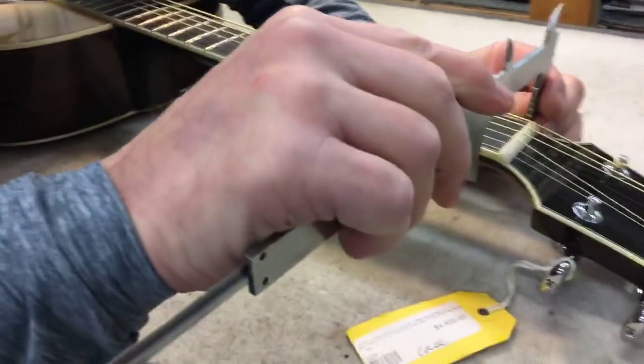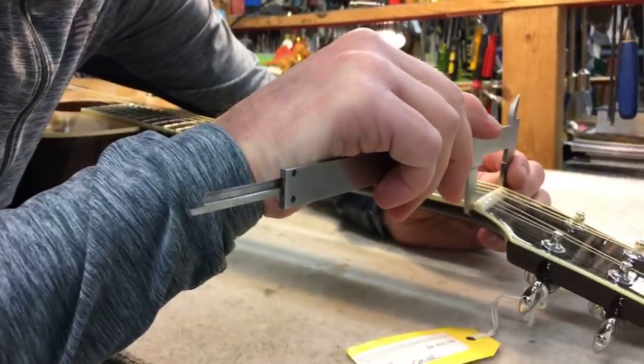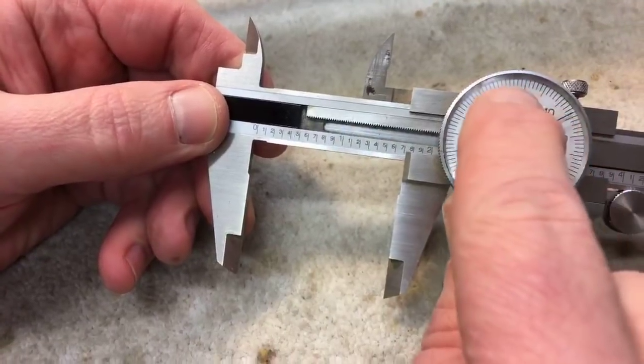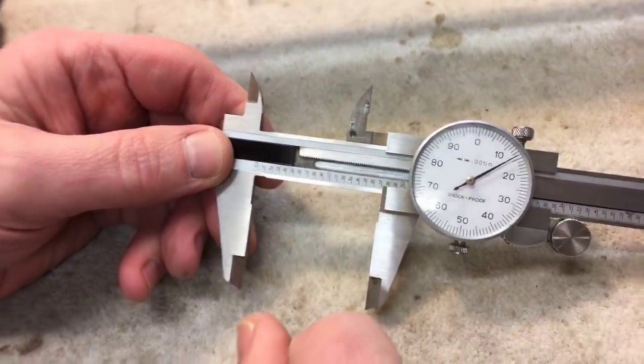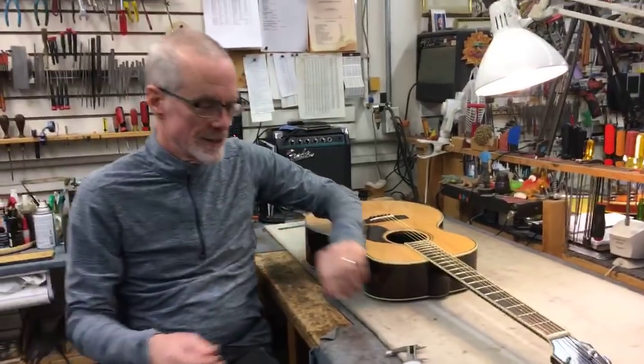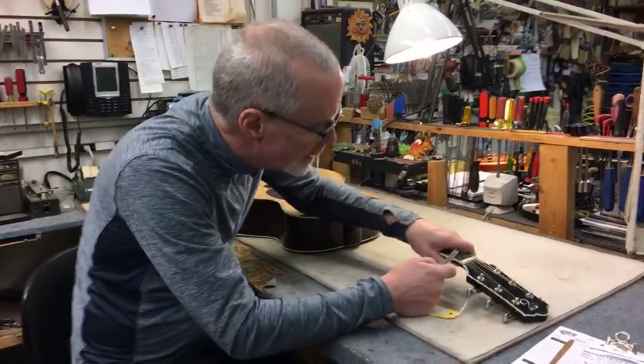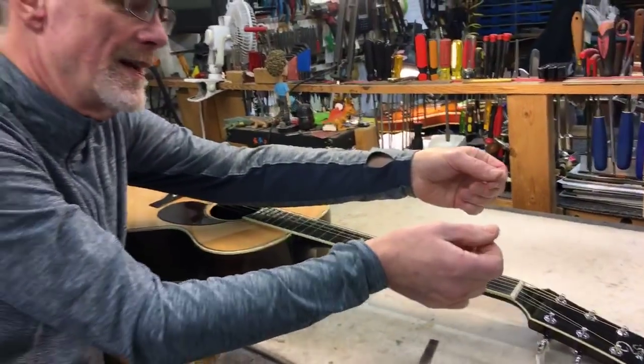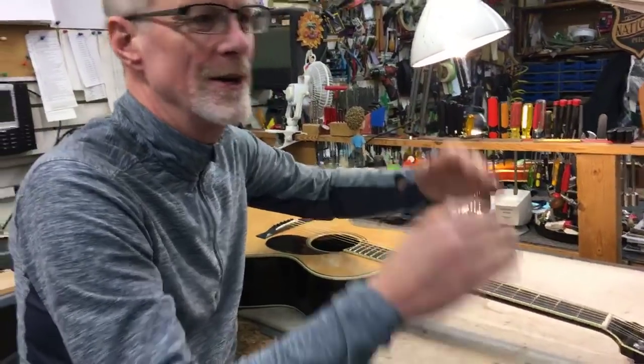Let's get our calipers here. The measurement is: 1.714 — one point seven one four. It's supposed to be one and eleven sixteenths per the manufacturer. One and eleven sixteenths is 1.6875 inches. So here we have that situation where we're measuring with our calipers the widest part of the nut, and the manufacturer is measuring this point right here where the nut and the fingerboard meet, and because we have that slight curve to the fingerboard, the widest part of the neck at the nut is a little bit wider than the nut width itself.